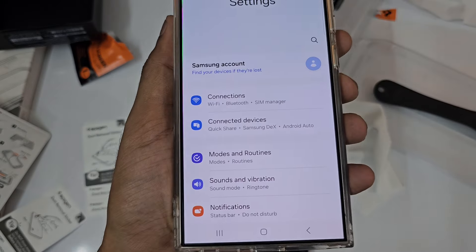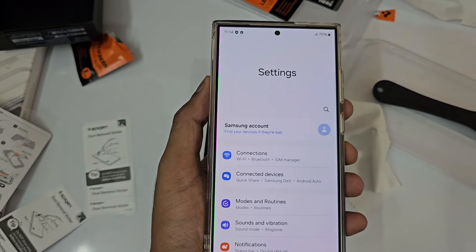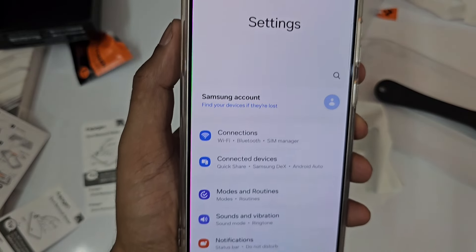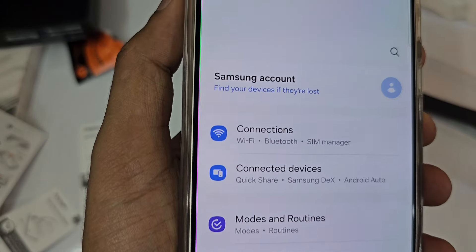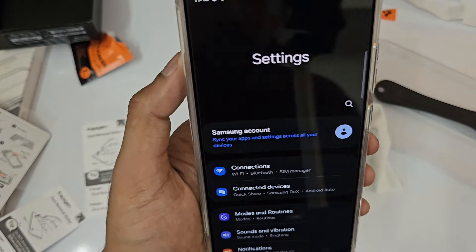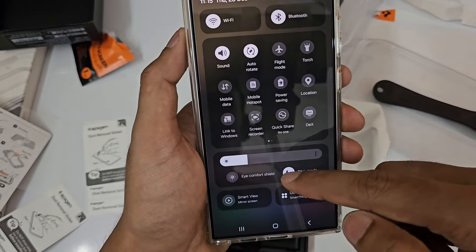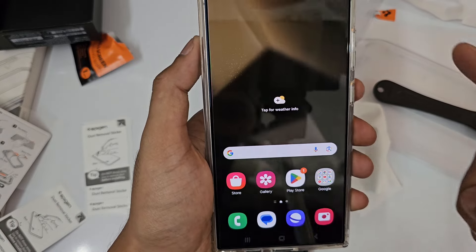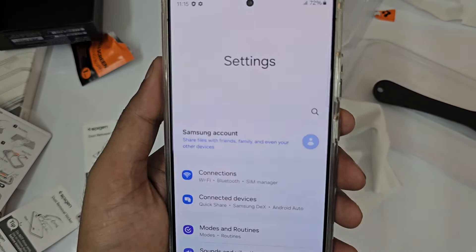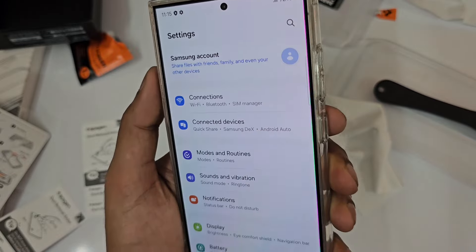It looks perfect. If you still see something, just take the applicator once more and run it along the sides again. Cross-check — it's perfect. Now just wipe it down with the cloth once again. Done. Now let's test with a case — no issues, it fits perfectly. Checking this side, perfect. Checking this side, oh — perfect.